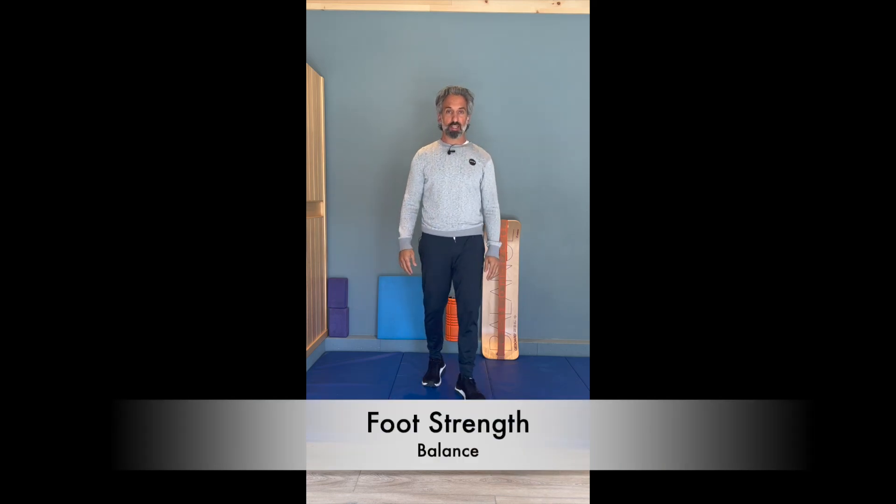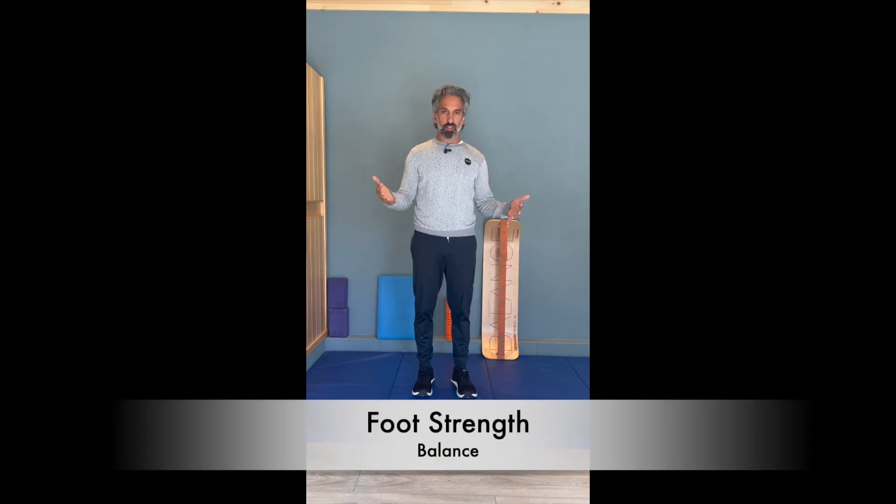What's up folks? Michael from Run Strong back at you. I have a lot of questions about foot strength, so let's keep it as simple as we can. One of the most basic ways to start and improve your foot strength is to work on single leg balance.